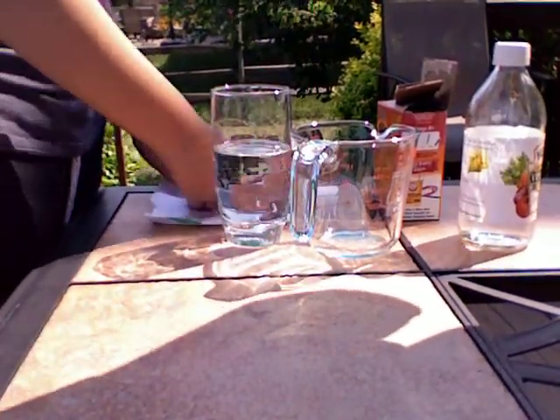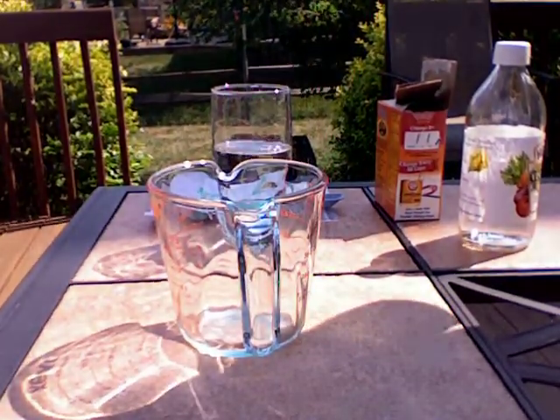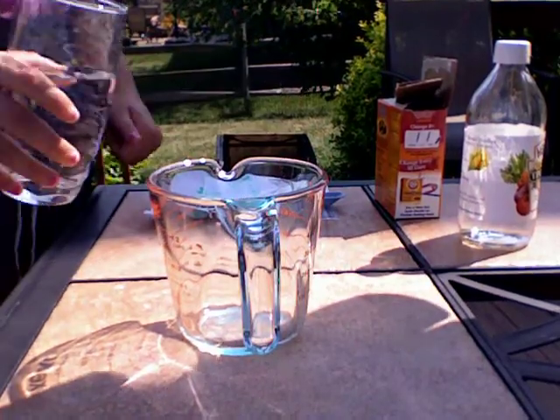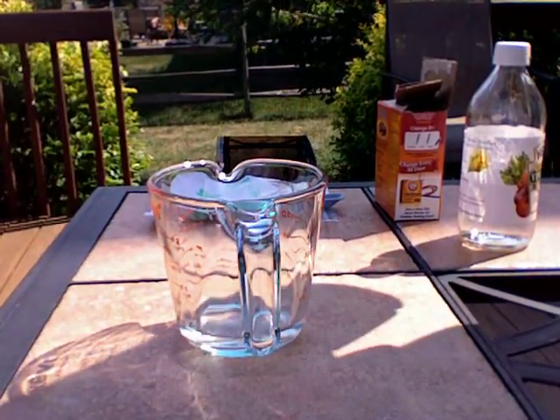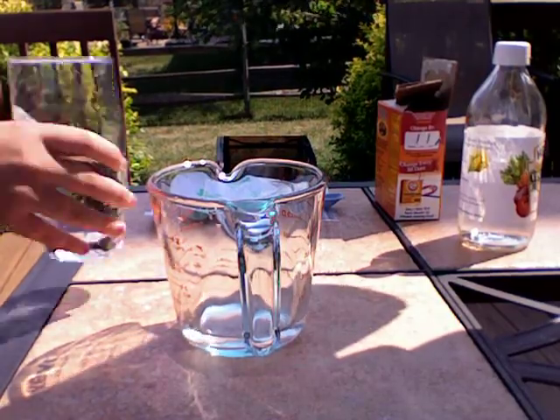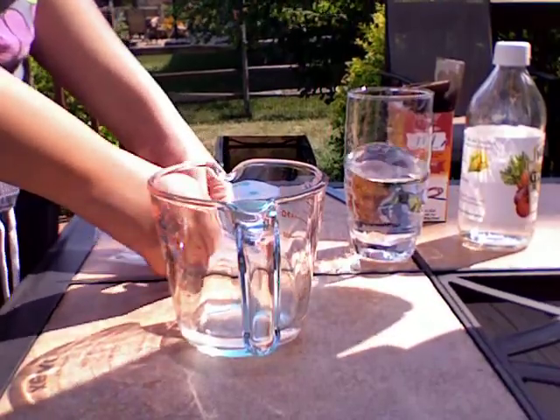Okay, so the first thing you're going to need to do is take your measuring cup and put one-fourth of a cup of water into the measuring cup. Alright, now you want to put the water into the plastic bag.